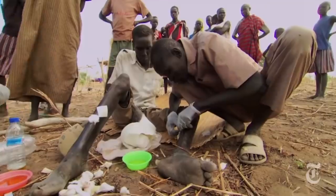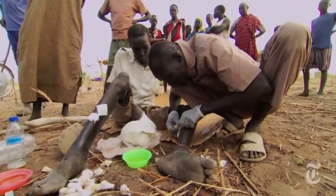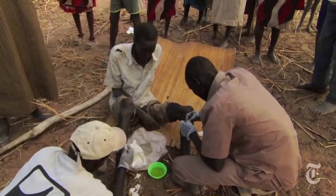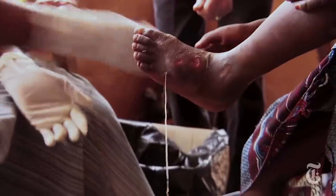Now, as if this absolute nightmare fuel wasn't already traumatic enough, the issue of removing the worm is a horror in itself. The worm's emergence can disable victims for up to 10 weeks, and if the wound is on a joint, permanent stiffness and pain is very common. What's more, the parasite often causes secondary infections, which lead to death in about 1% of cases.